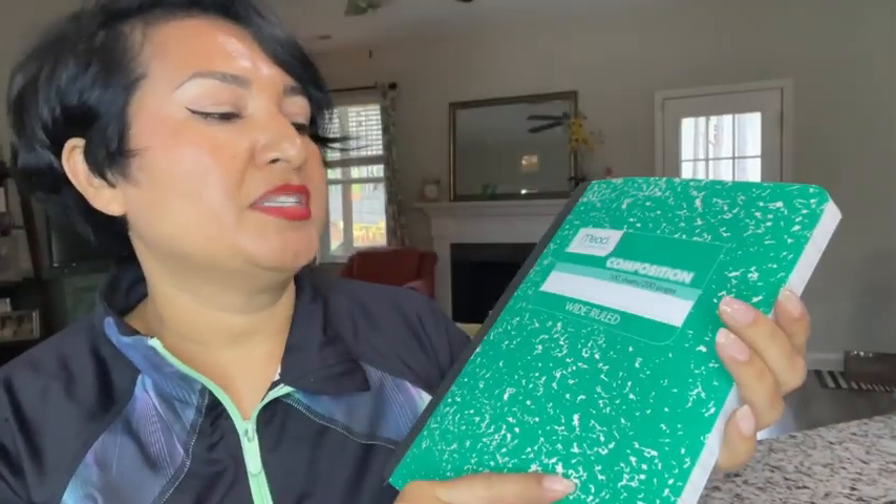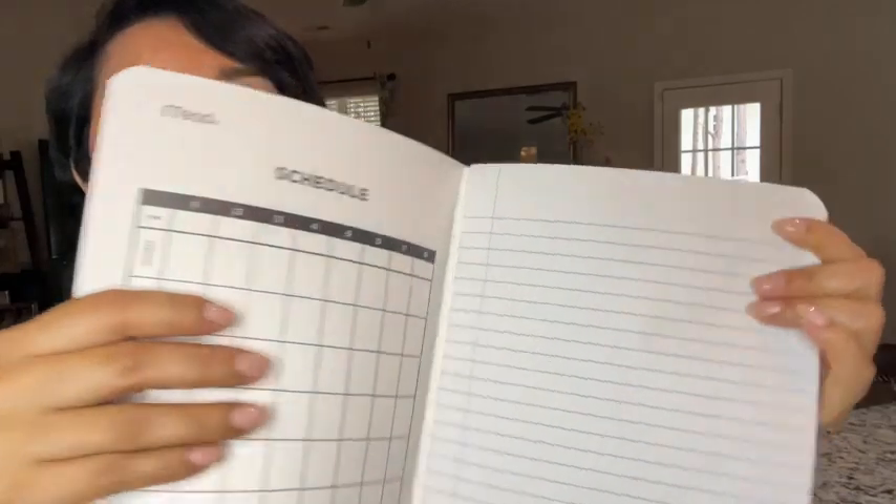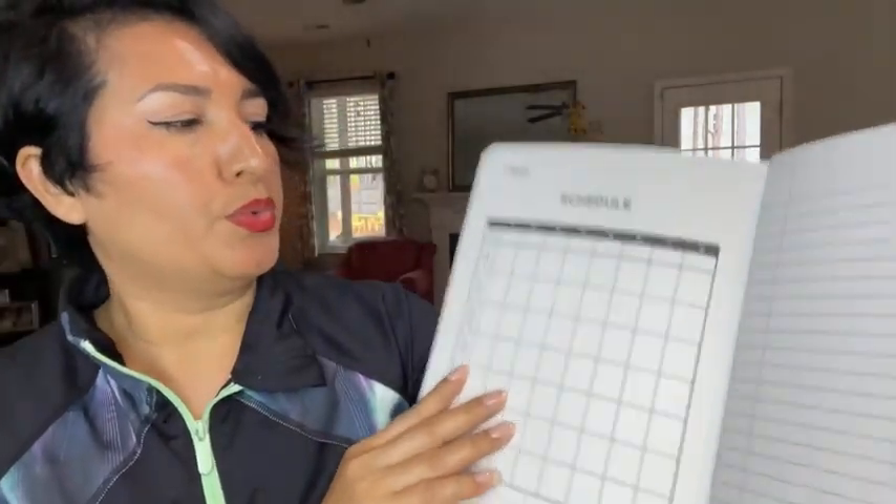Here I have a composition notebook. This one is 100 sheets, so you get 200 pages. It's double-sided. They're a very wide rule.